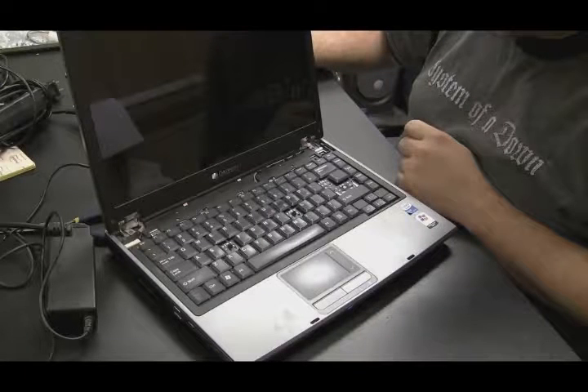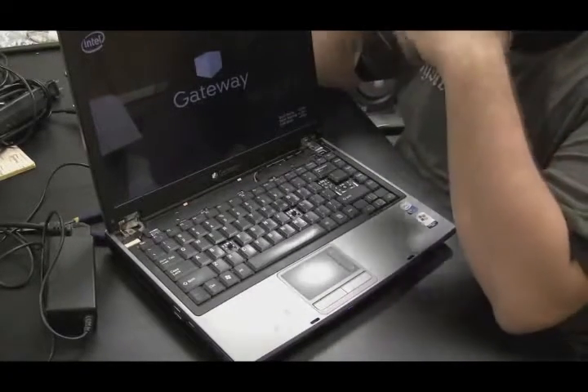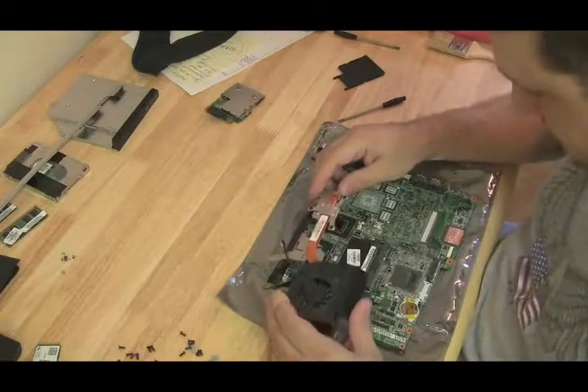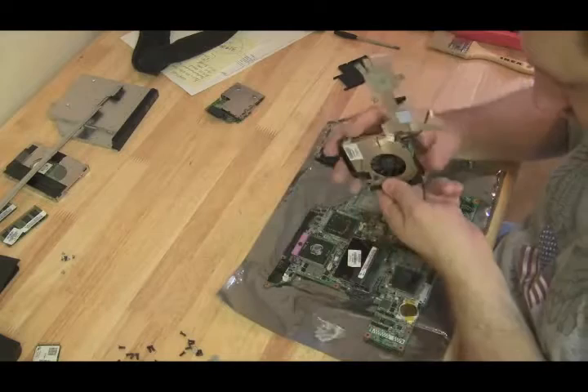Once the dust is out and you're sure the fan is spinning and the airways are clean, if the computer keeps shutting down, you can be pretty certain it's not CPU overheating causing the problem, but rather a fault with the motherboard. I've had systems where I cleared all the airways, made sure the heat sink had good contact with the processor, reassembled it, and the computer still powered down — it turned out to be a bad motherboard.